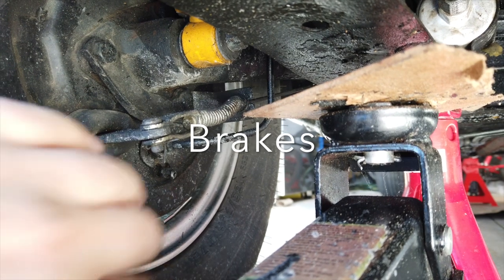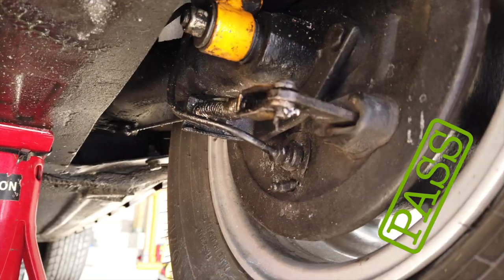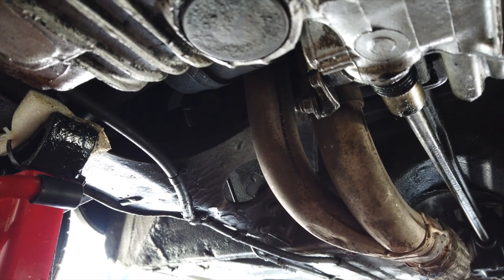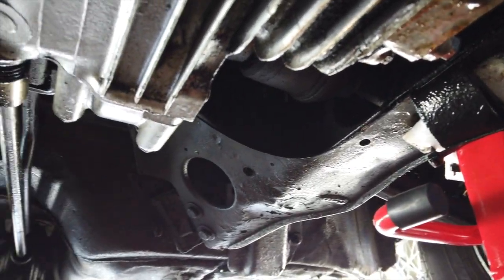I checked the rear brakes for leaks, and knowing I had taken the rear brakes apart less than a year ago when I bought the car, the pads had plenty of life left in them. I also looked at the condition of the subframe and the body of the car, and it's good to see that the weatherproofing I applied before winter is doing a fine job of preventing any rust. All looked great, so a good pass.